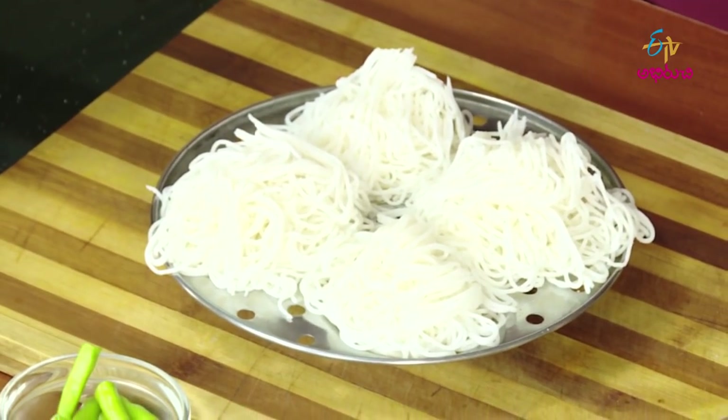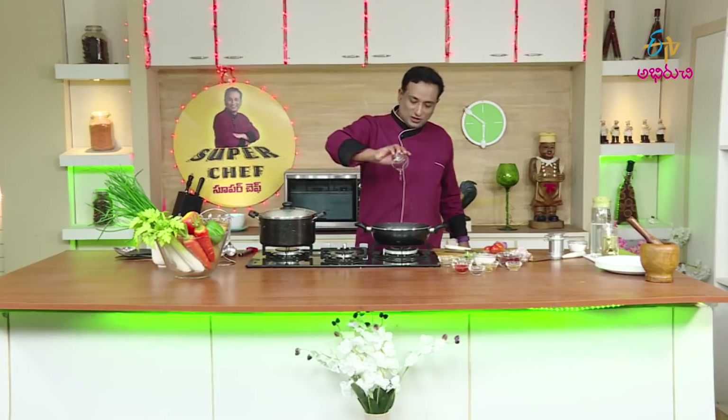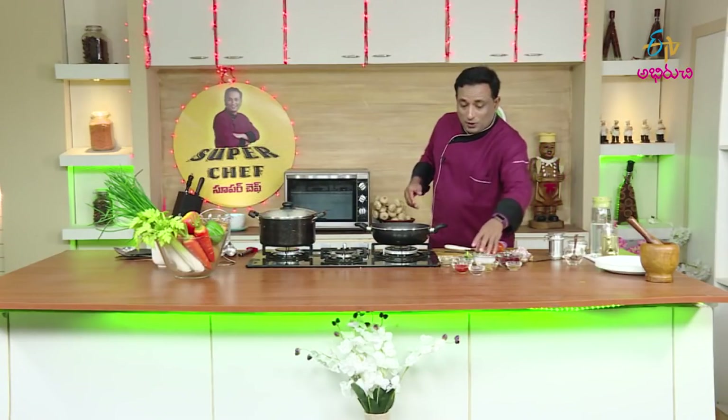I am ready. Put the idli in the pot and we will steam it. Let's put a little oil on this side and we're ready to put it in. If we cook, we're going to cook a small dish. We'll do it on this side.